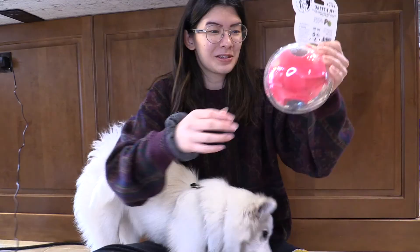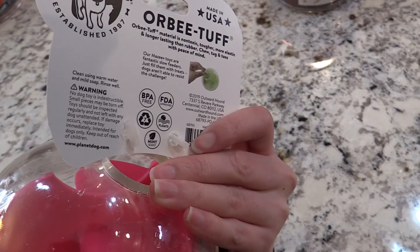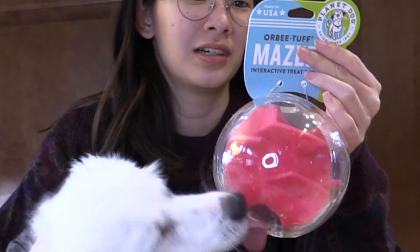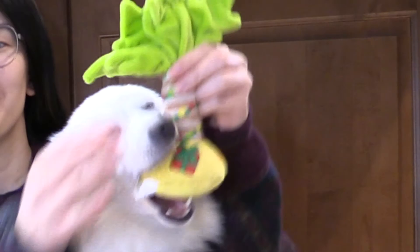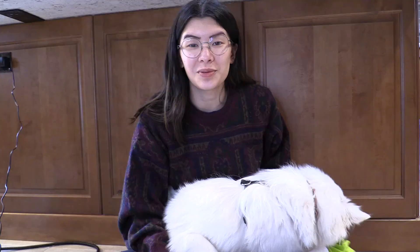It's an Orbi Tough Maisie interactive treat toy — we have to play with this. I guess we put treats in it and then try to get the treats out of the ball. She's just licking the ball right now. There's also a little Christmas tree toy that's crinkly — it looks like a palm tree but with Christmas lights on it. She loves these toys with the crinkle paper because of that sound, like the witch toy from the first Pup Box. Though this sound is not great for filming because it's loud.